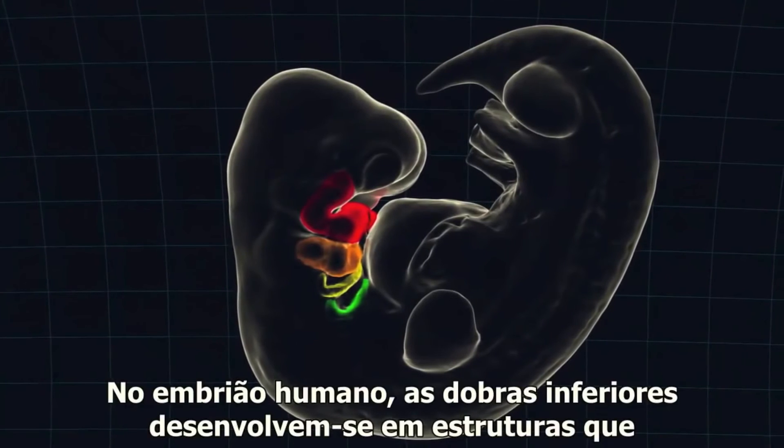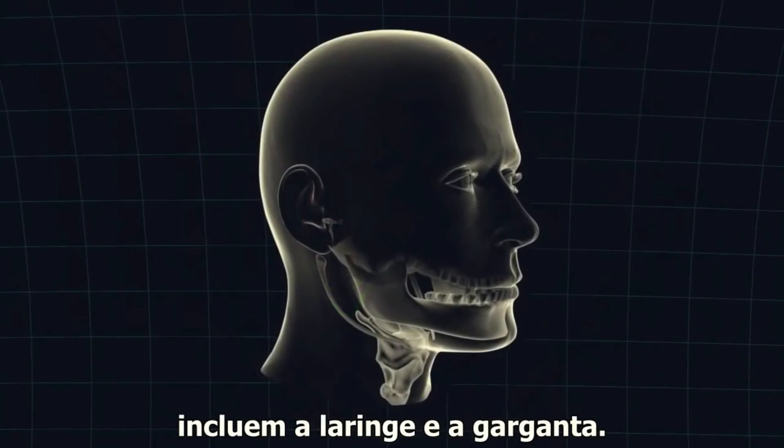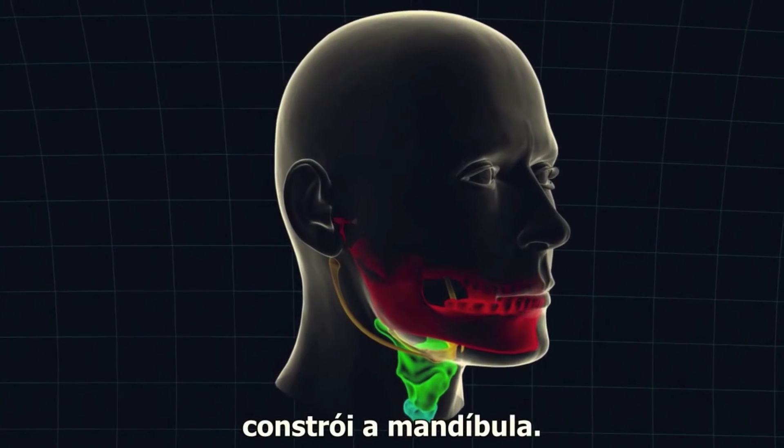In a human embryo, the lower folds develop into structures that include the larynx and the throat. But the top fold once again constructs the jaw.